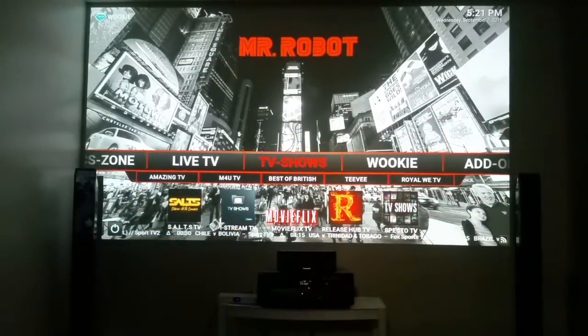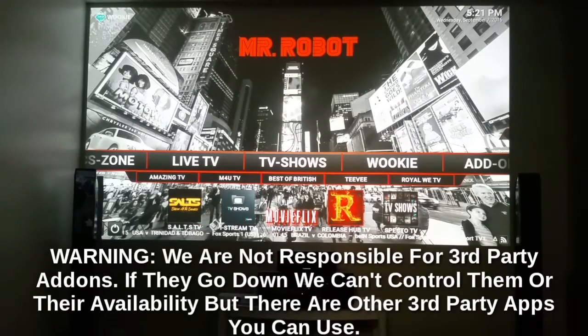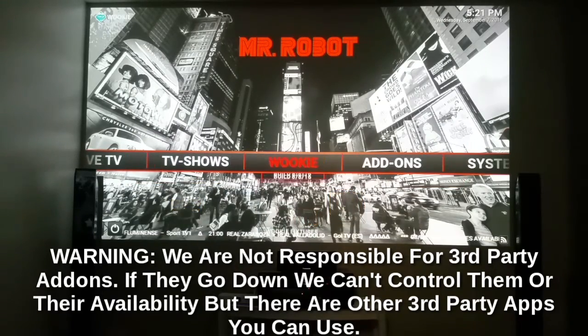Just play around with it. Castaway TV is good, Cloud TV — you've got it all. TV shows, Amazing TV — these are different add-ons; we put hundreds on here. So if one goes down you're not left in a lurch. Don't call me saying a certain app isn't working — find another link. Every now and then these third-party add-ons go down; I'm not responsible for that, but they replace them with better ones and update them. That's why I put so many on here.